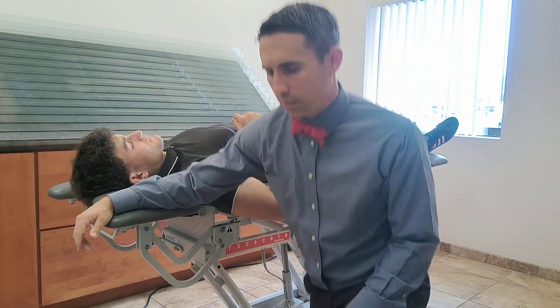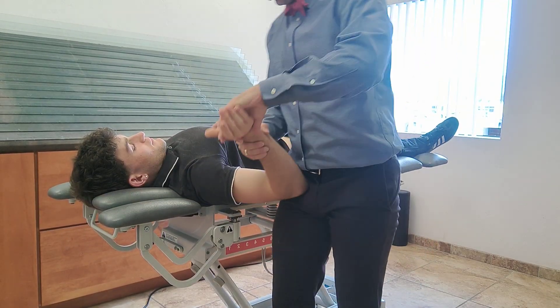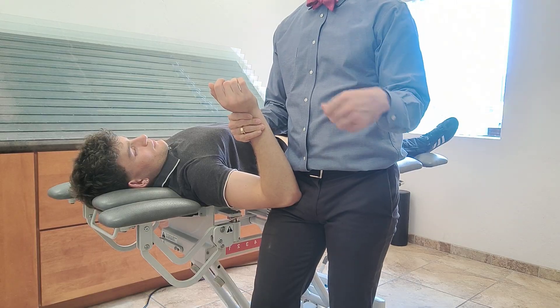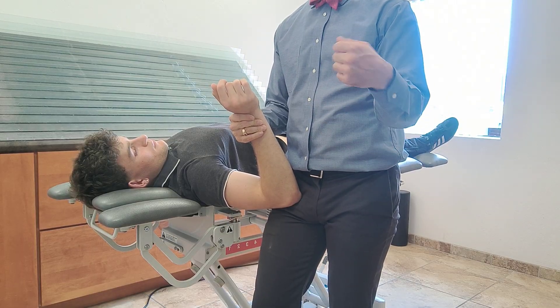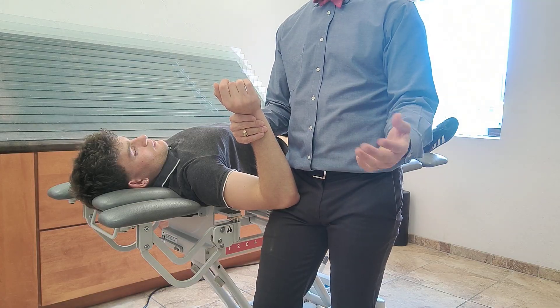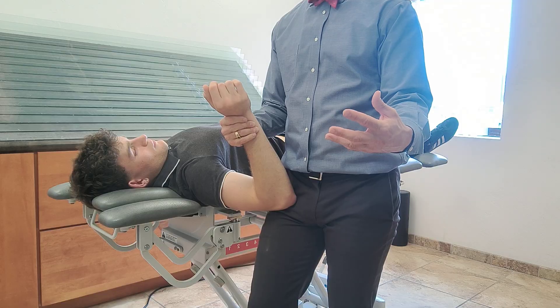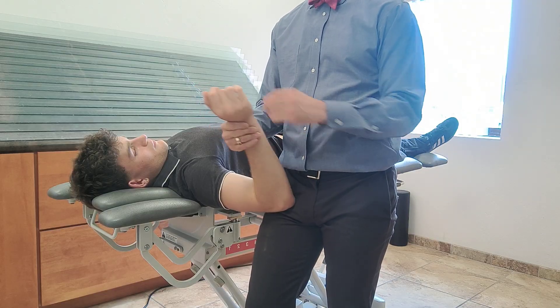It's going to be median nerve neural dynamics. Number one message is: order matters. There's not a right order, but order does matter. So if you're going to be retesting, do it in the same way. If you don't get a response, change up the order to see what you get.